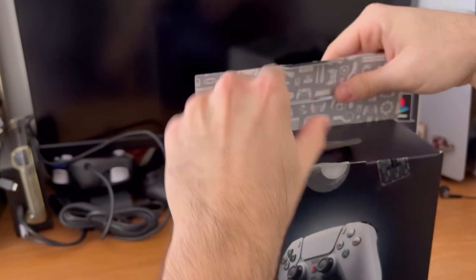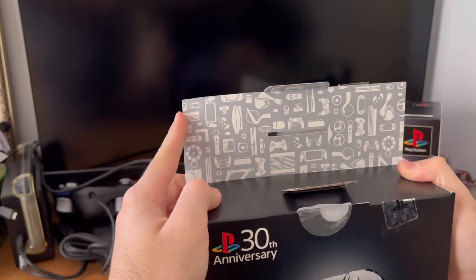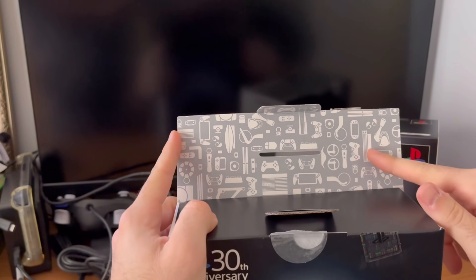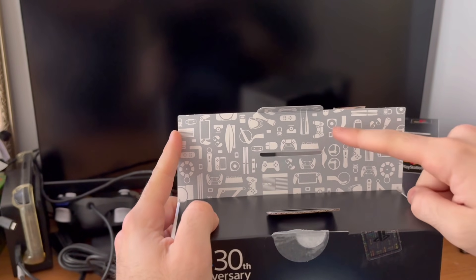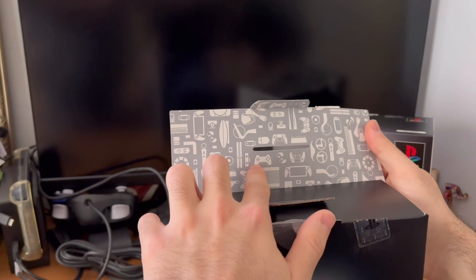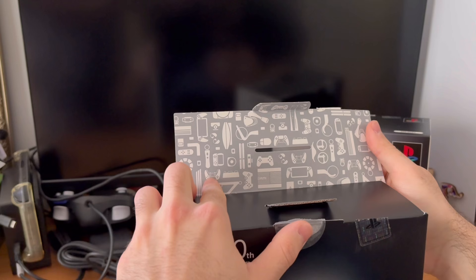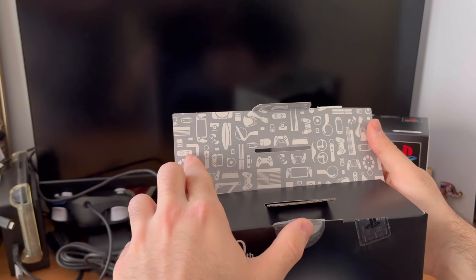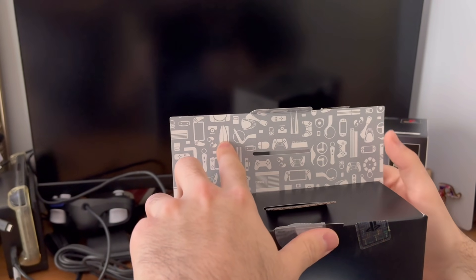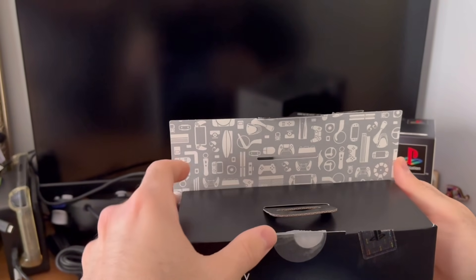Oh, this is cool. It's like a tribute to all the classic PlayStations — whether it be the PS2, the Vita, the PSP, the PS4 controller, the PS1 controller before the DualShock, the PS3 Super Slim, the PS5 controller, the PS TV, the Portal, the fat PS3 — probably the best one even though I had so many problems — the PS4. You guys get the gist.